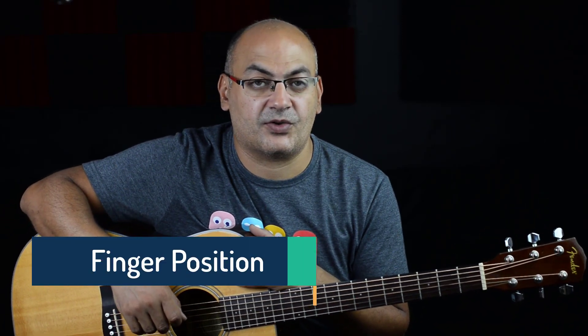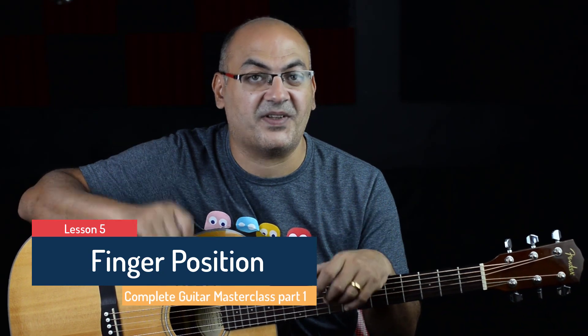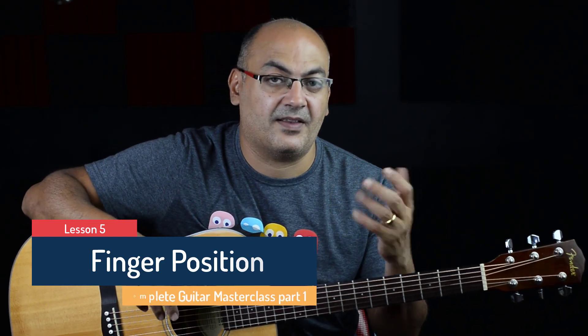In this lesson we're going to talk about your most important tools to play the guitar, which are your fingers — the right hand and the left hand. Let's talk about the right hand first because it's a little bit easier. If you're going to play with a pick, you're going to use it if you want to strum the chords.